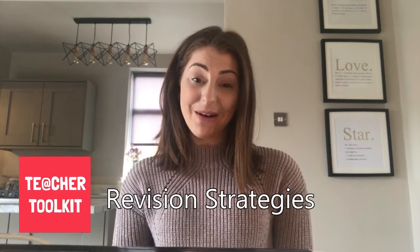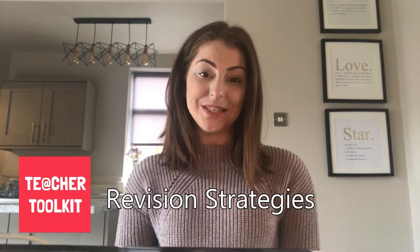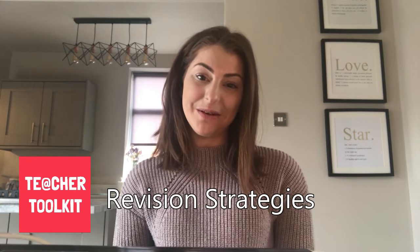Thank you for watching my video. I hope you found it useful. If you have any strategies which you use in your classroom, please do tweet us at TeacherToolkit — we look forward to hearing from you.